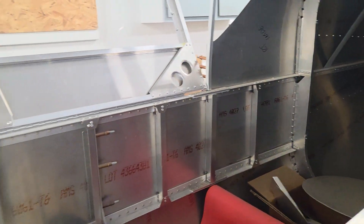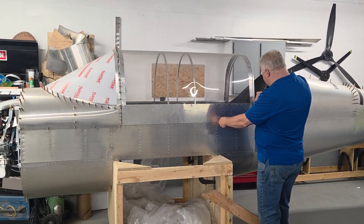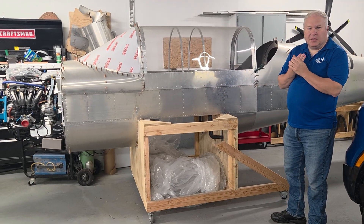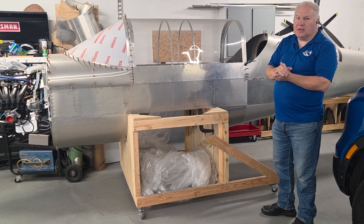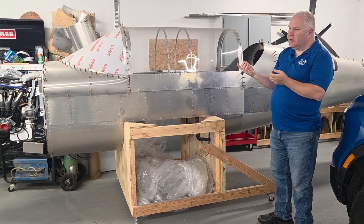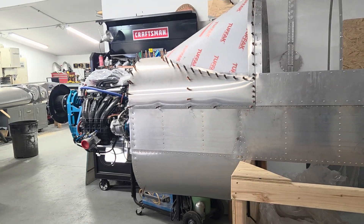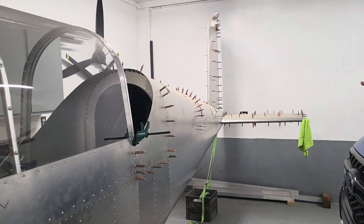You can kind of see the structure — pretty typical Hummel construction, except this has four longerons that run all the way back for support because this is a much bigger airplane. It's sitting on a stand that simulates how it mounts on the wing's rear spar and front spar. Really the pilot and co-pilot are sitting directly on the wing — that's how this one is built. It's all metal, pretty thick in most places — starts at 0.040 skins and 0.032 in the front, tapering back to 0.025 in the rear.